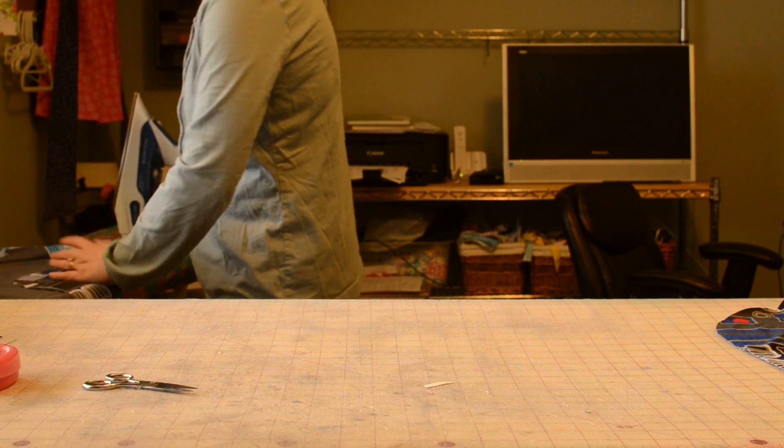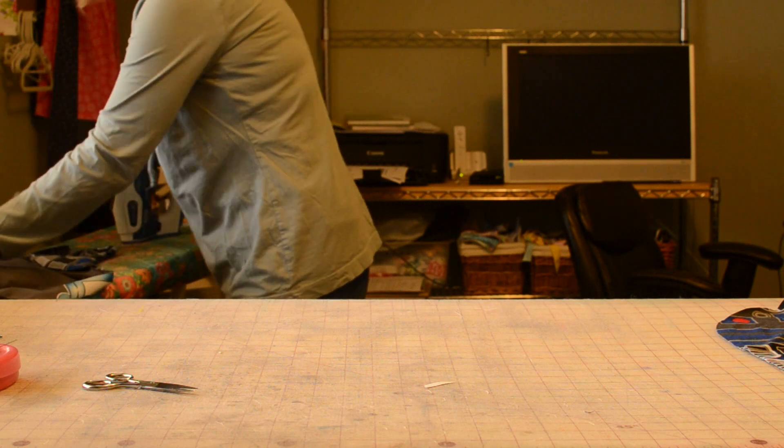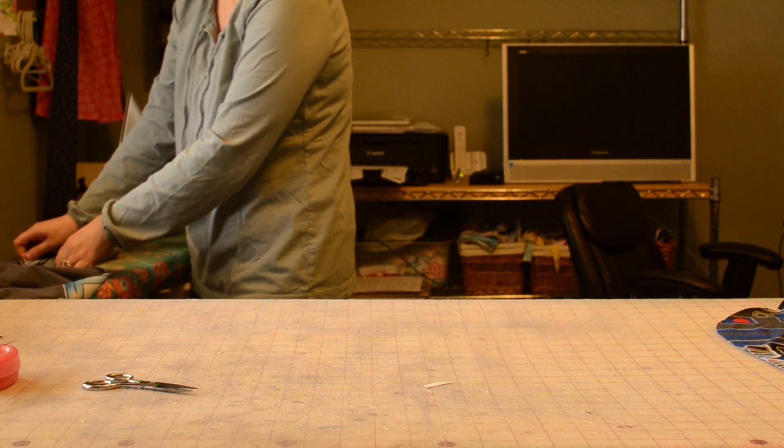The more you iron, the better your seams will be. You just can't skimp on ironing — it makes everything easier. My husband would laugh at that because I refuse to iron his dress shirts.